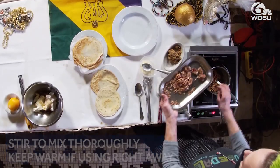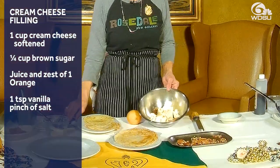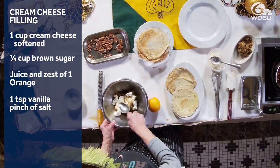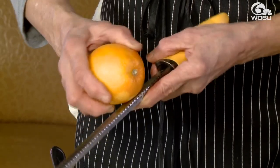I've lightly toasted them in a low oven and I'm gonna make my filling — this is a very simple filling. You've got cream cheese, brown sugar, cinnamon, vanilla and orange zest.